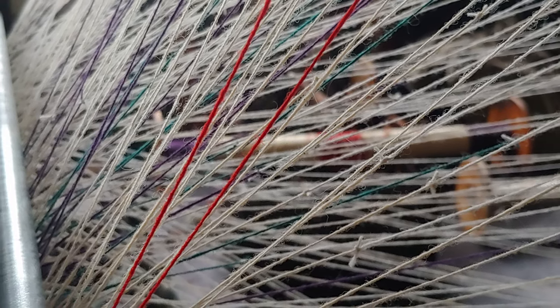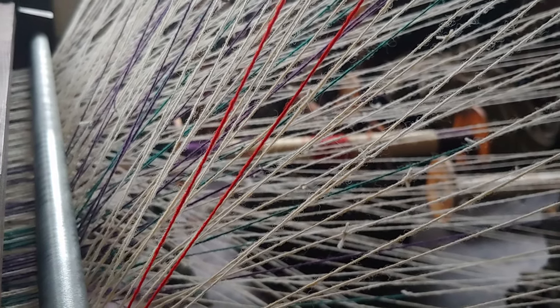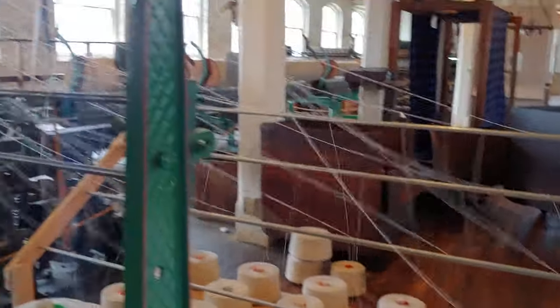1,440 warp ends is our goal — 1,440 individual threads that can't tangle or knot. It's a lot to keep track of. We've been slowly building up to that number.